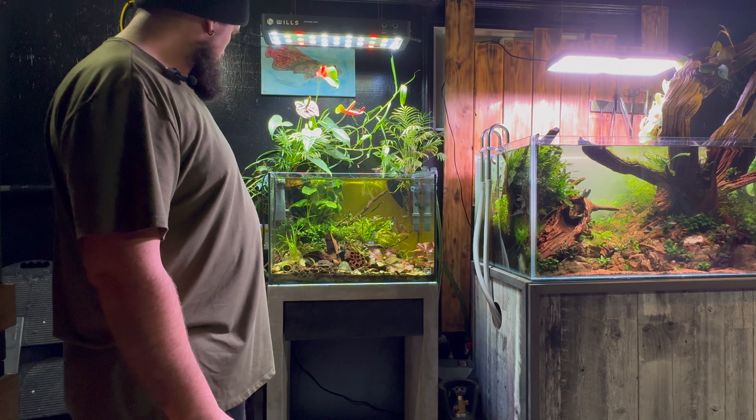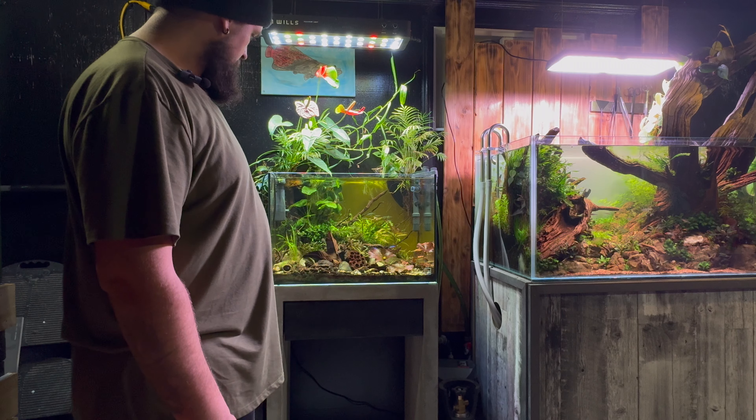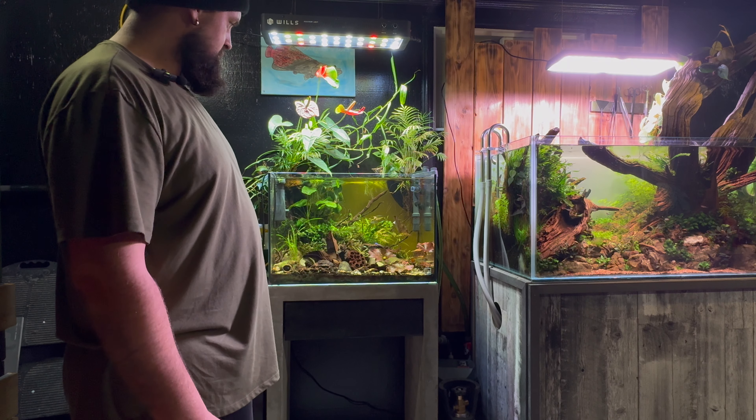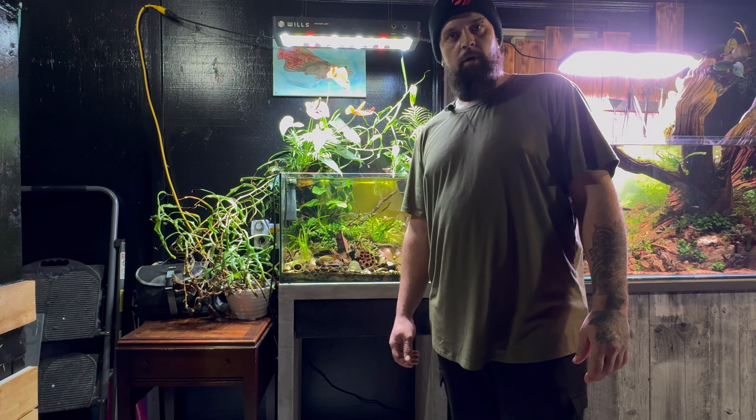I actually won this tank at the Canadian Aquatic Expo, which was pretty nice. I enjoyed going there and I'm going to head back again for the third time this year. As for this tank, I don't know what type of scape I'm going to do next. I will tear it down in the near future — I'll probably rehome the fish temporarily into another tank and then move them back. I'm not sure if I want to do an Iwagumi, another nature style, or something else.